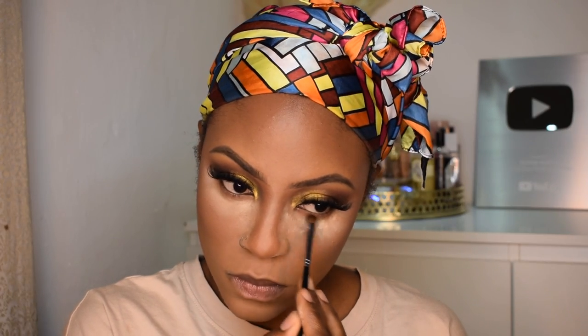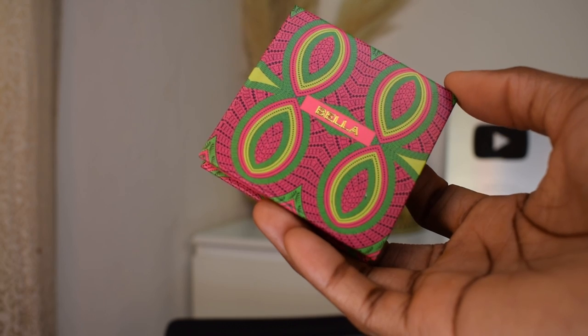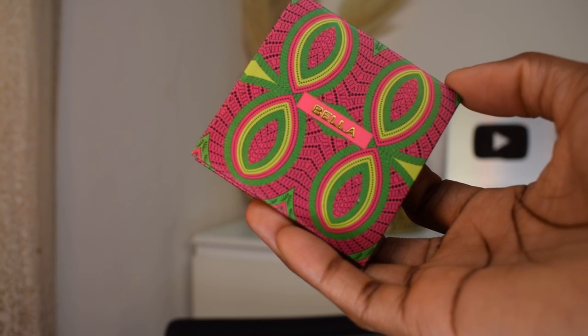Now I'm going back in with the shade I used in my outer V earlier to smoke out my bottom lash line so that it matches my top lash line and everything looks seamless. For blush, I'm using my blush from Juvia's Place in the shade Bella — this is my favorite favorite favorite blush at the moment.